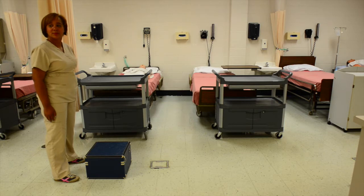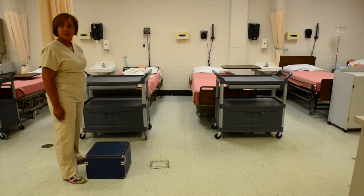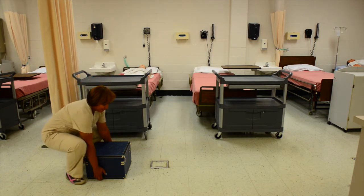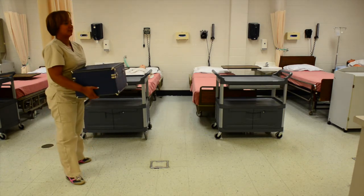Now in order to pick up a heavy object, get close to the object, making sure to maintain your broad base of support. Bend from the hips and the knees. Make sure you keep your back straight and lift the object and place the object close to you.